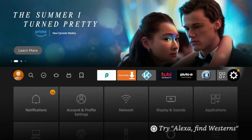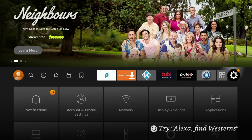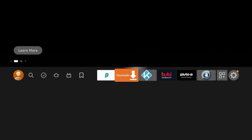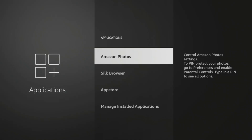Resetting a Fire Stick or Fire TV device is actually one of the best ways, in my opinion, to improve device performance and boost speeds. If your Fire Stick is moving slow, you're having struggles with playback, or you just don't have any storage left on your device, then resetting it to factory default settings is probably your best bet.